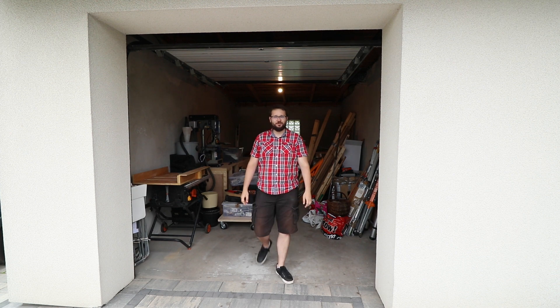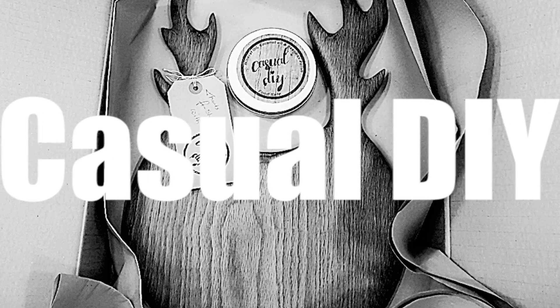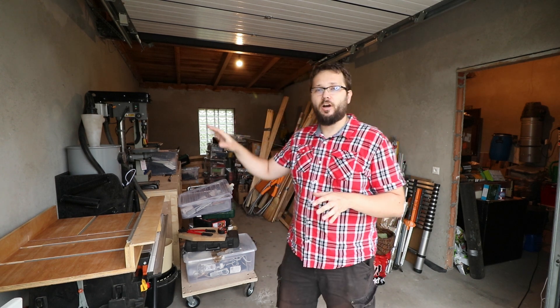Hi and welcome to Casual DIY channel. This is my new workshop — come and have a look. As you remember, my old garage in the UK was 13 and a half square meters. Now I'm spoiled because this one is 21 square meters, much larger than before. On top of that, it's about three meters high, so I can make some nice storage in there at some point.